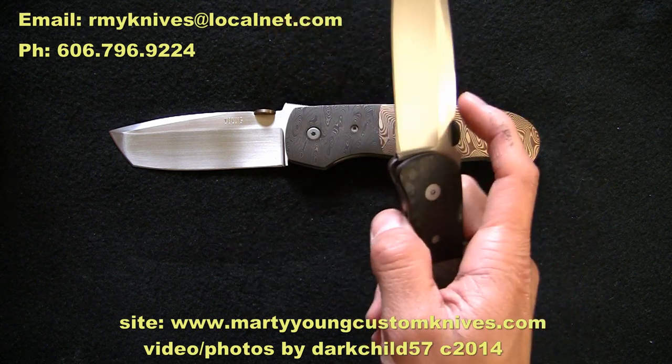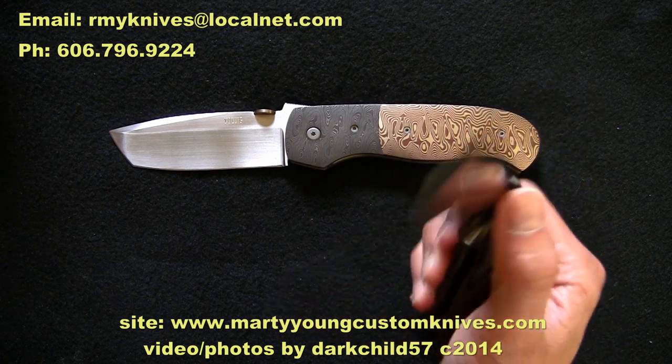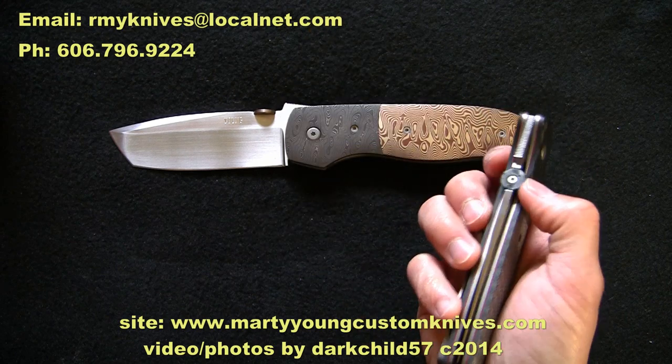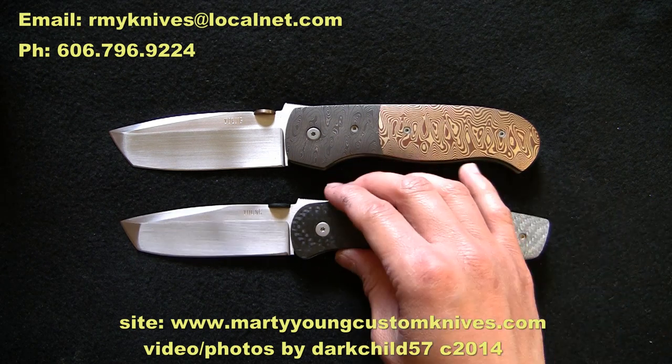The knives can be flicked out although I don't really think they're designed to be. It is more of a joy to actually deploy the knife in a slow, deliberate manner — the action is just amazing.